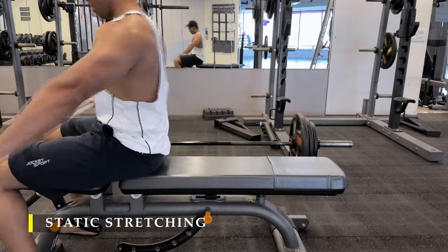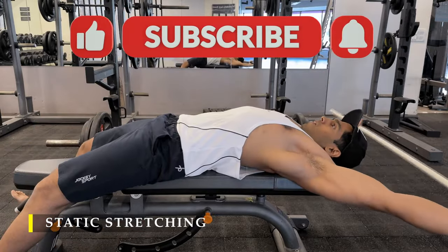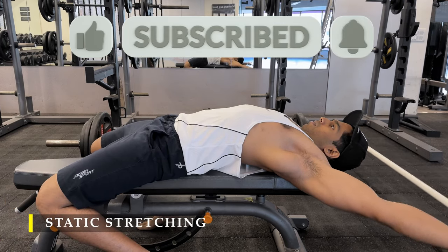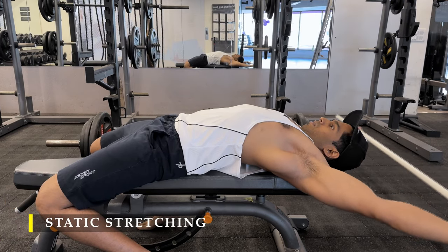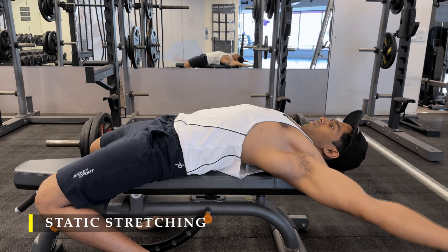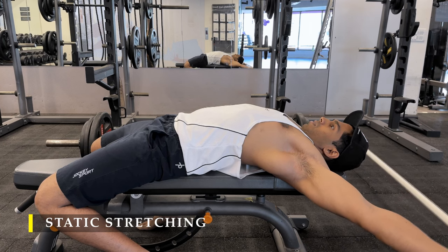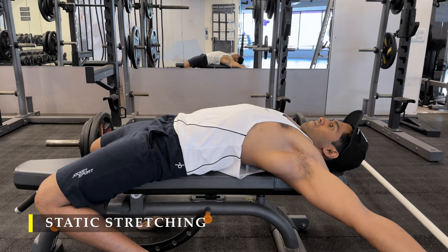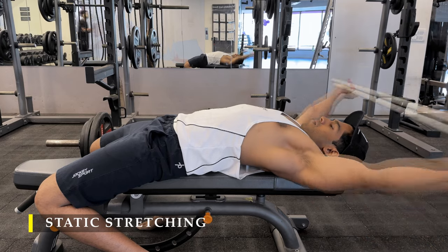Thank you so much for watching. If you liked the video, please drop a like, and if you haven't subscribed please do subscribe — any feedback in the comment section is greatly appreciated. I'm finishing off with a simple overhead shoulder stretch with a PVC pipe; hold for 15 to 20 seconds. Thank you so much for joining, I'll see you in the next video. Take care.